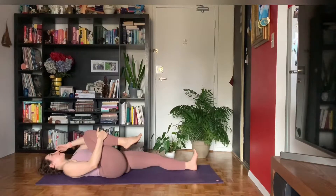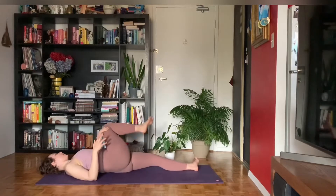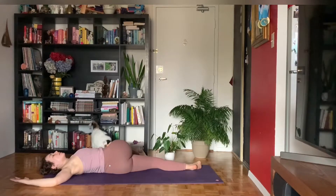Then we'll take a really easy twist. Use that left hand to guide your right thigh across your body, rolling onto the outer left hip. Reach your right fingertips away from you towards the right side of the room — you could always cactus the arm instead. It's okay if the right knee floats, but you do want the back of your right shoulder connected to the earth.